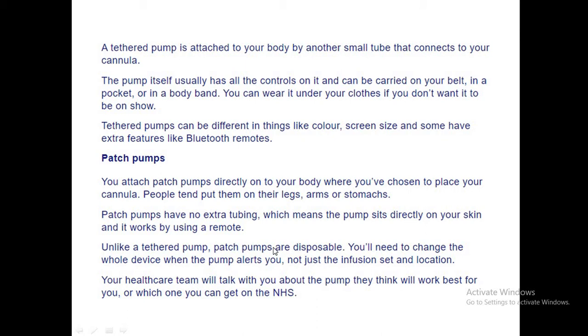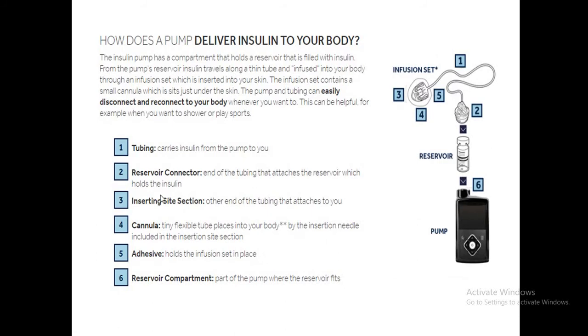Patch pumps are disposable — you need to change the whole device. With a tethered pump, you only need to replace the infusion set. In the basic pump diagram, you can see the tubing that carries the insulin and a reservoir connector that helps connect the tube with the reservoir.